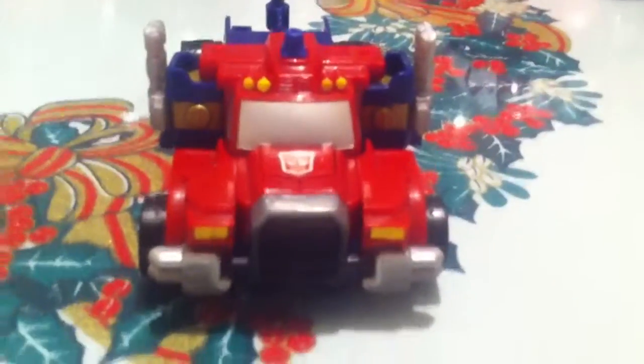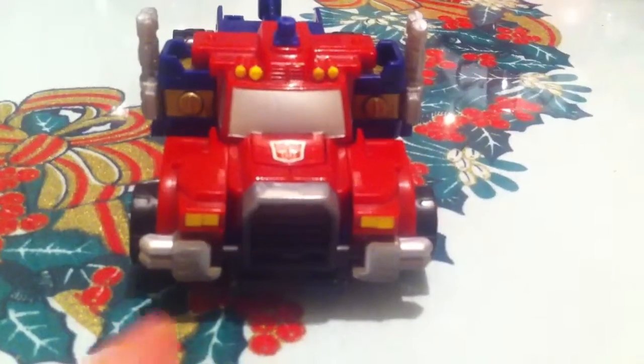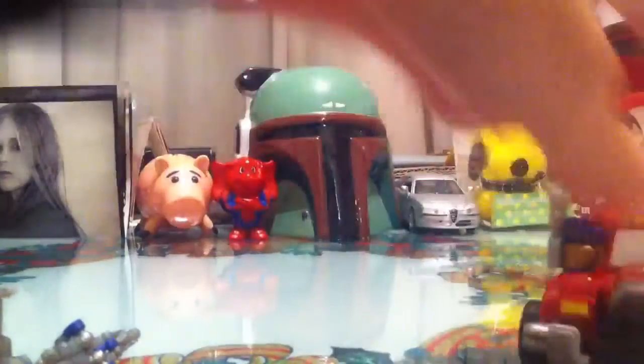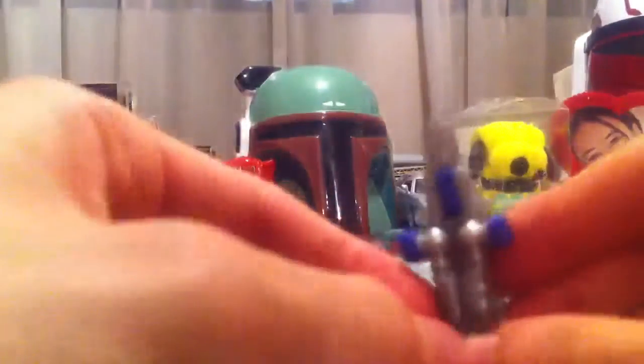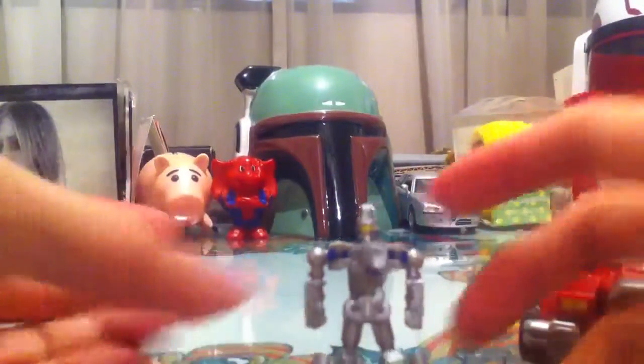Here's the Autobot logo — really well detailed, I really like this. The headlights, the windshield — really, really cool. Now what I'm gonna do is transform the Minicon to robot mode. Again, really, really simple. He's actually backwards — oh no, he's okay. There we go, that's how you transform him. Let's revert him back to plane mode.